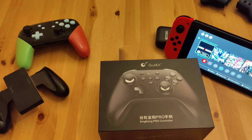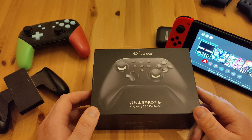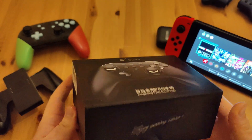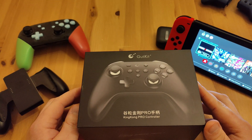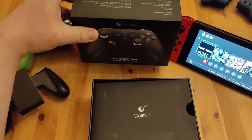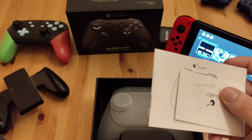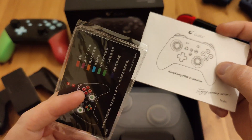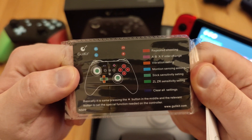So it's the Gully Kit King Kong Pro controller. The packaging is really nice. I've been using it for about two or three weeks. Unboxing it, you get the pack — it's got crazy functionality on it which I'm not going to go too much into, because you guys can check that out.